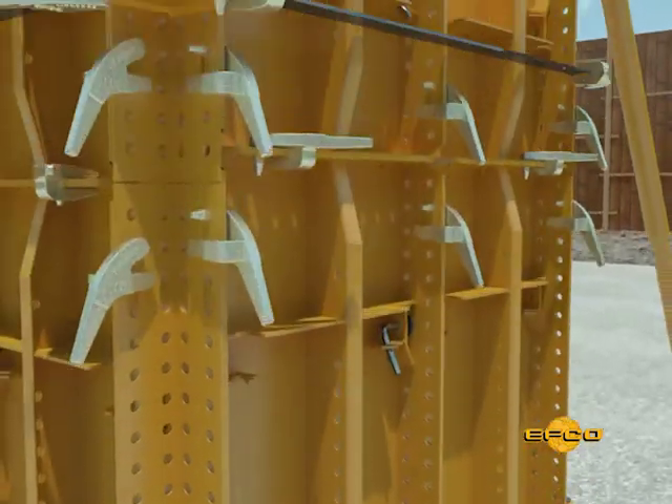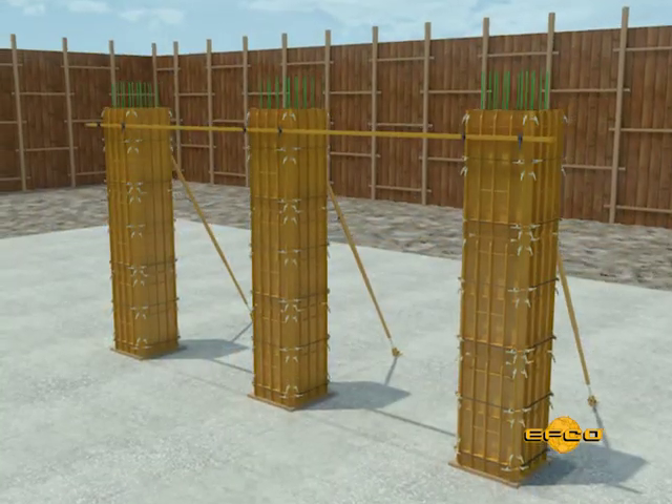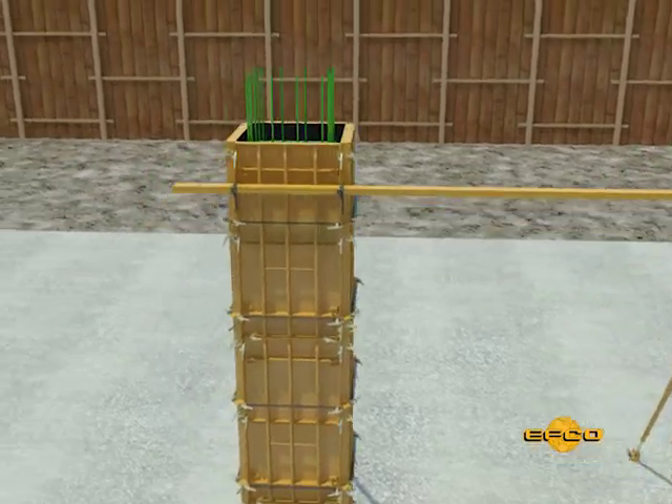External ties are also required at 24 inch centers. When a series of columns are formed along the same line, a horizontal aligner can be used to simplify the aligning and bracing.